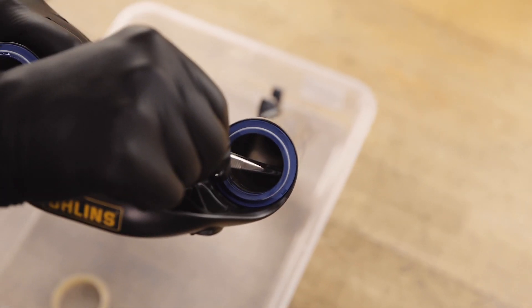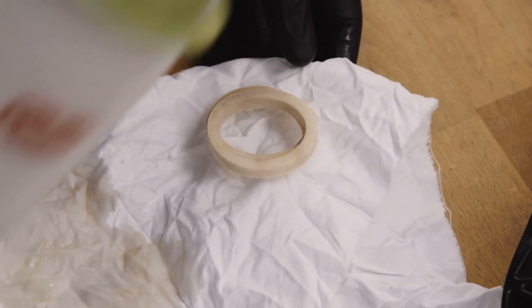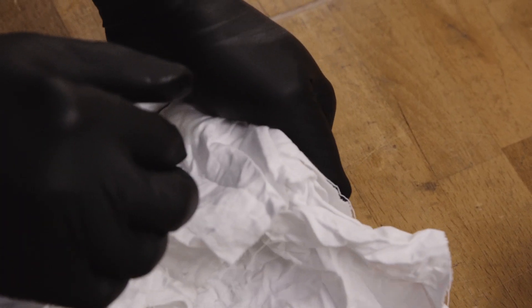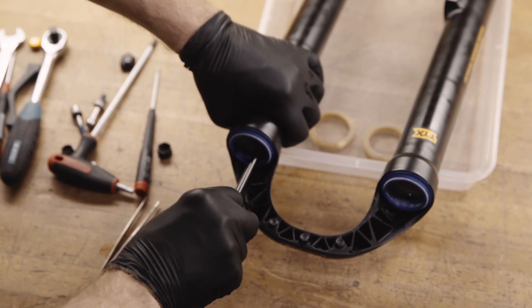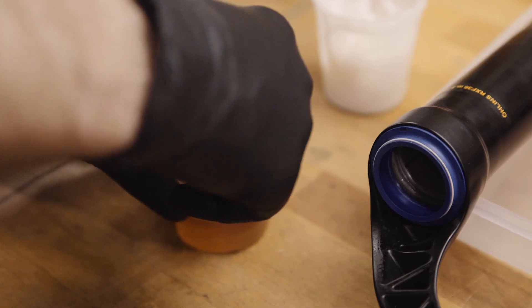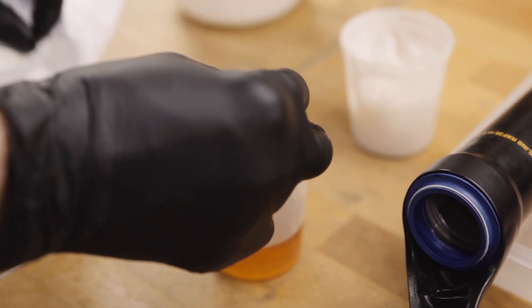Use a set of tweezers to remove the foam rings. Carefully clean the foam rings with brake cleaner and pat them dry with shop towel. Inspect them for damage and replace if necessary. Clean the lower legs and scraper seals. Re-soak the foam rings in the recommended fork lubrication fluid.